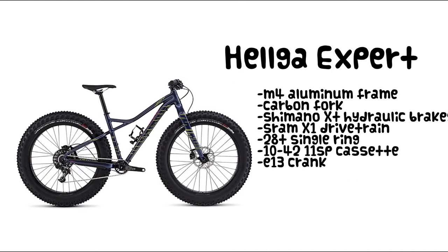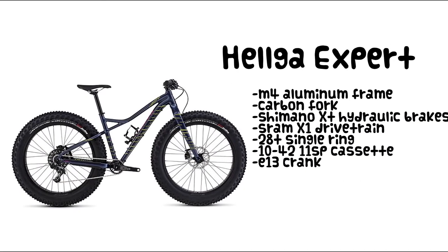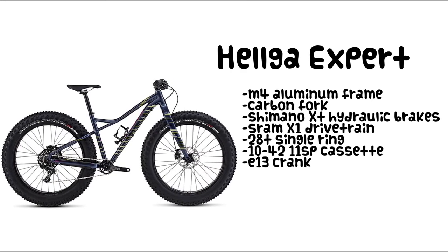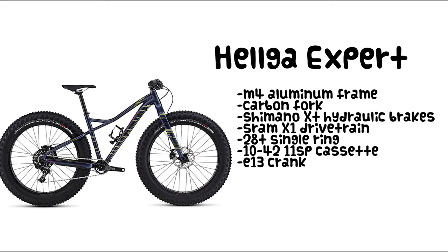The Helga Expert features the same M4 aluminum frame and carbon fork, but upgrades to a 1x11 drivetrain from SRAM, some sweet XT brakes from Shimano, and a very nice E13 crank.